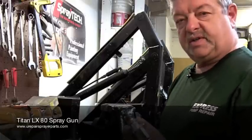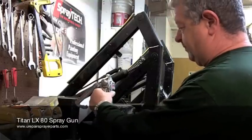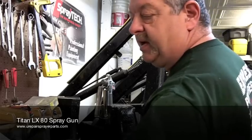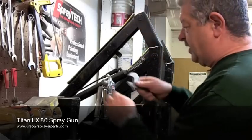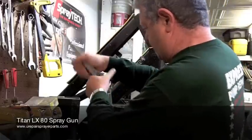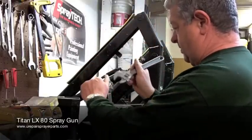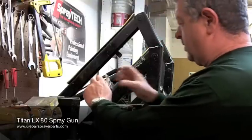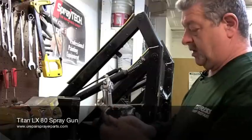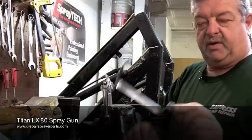First thing we want to do is disconnect the trigger guard from the base of the gun. Stick it in a vise and we're going to want to remove the diffuser and the trigger guard assembly. This is your diffuser and here is your trigger guard.